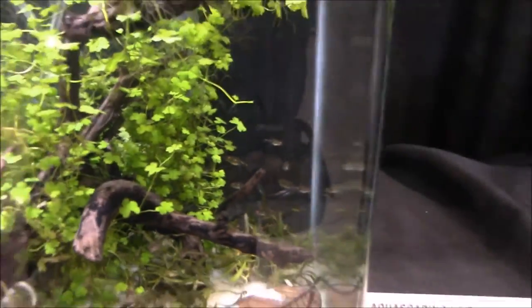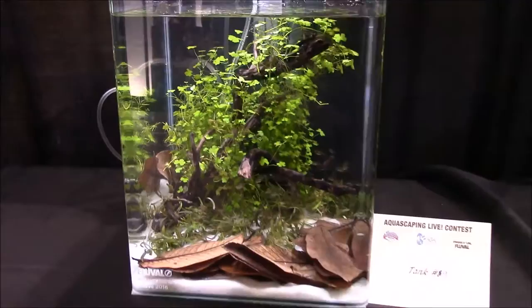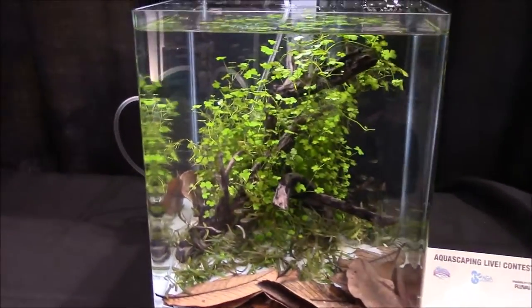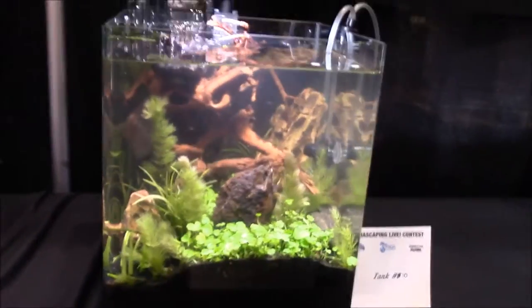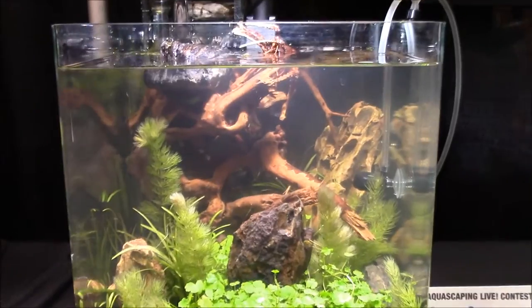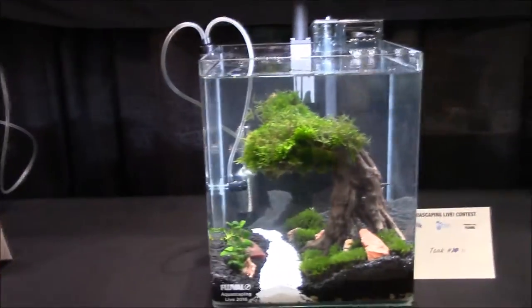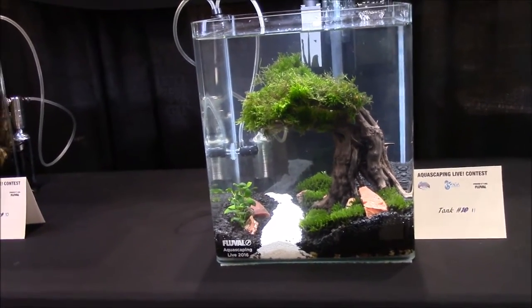One thing I noticed is that some of the aquascapers took into account where their fish would be and tried to make them face towards the front. Rachel O'Leary really worked on that by changing the flow of her tank — we'll get to that later. But some people's fish are kind of hiding out in the back. This one looks like that famous Amano picture everybody likes, except on a smaller scale.